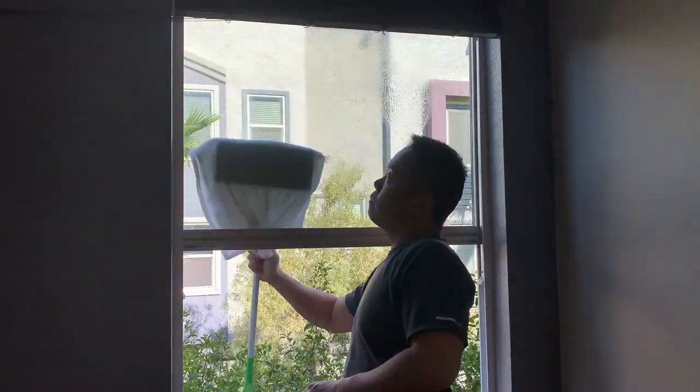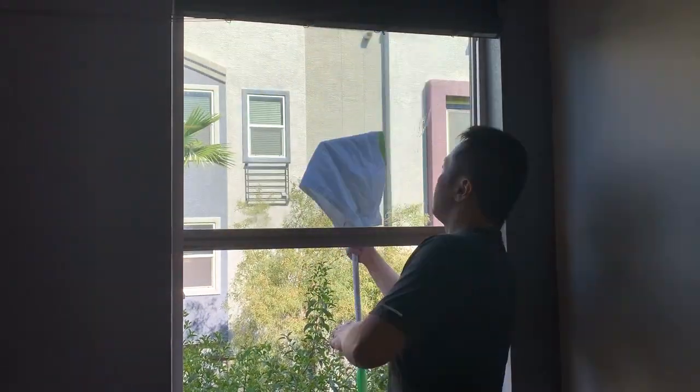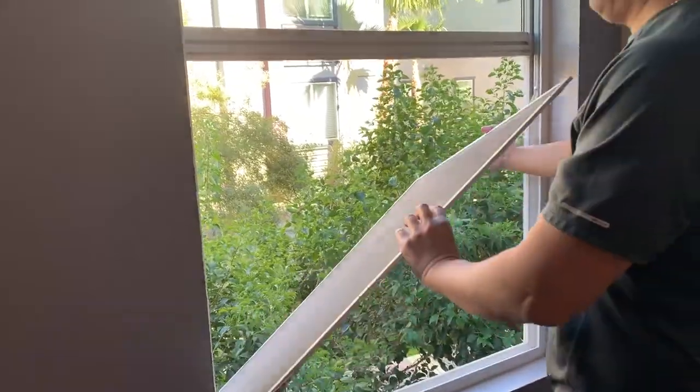Make sure to secure yourself when reaching out of the window during the cleaning. To put everything back, simply reverse the process.